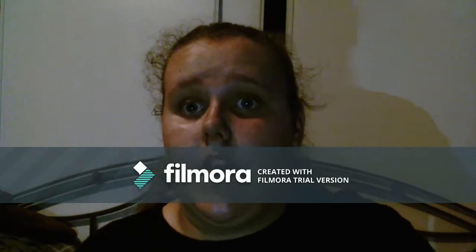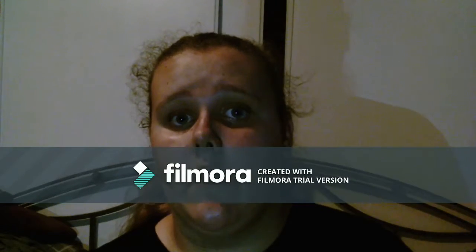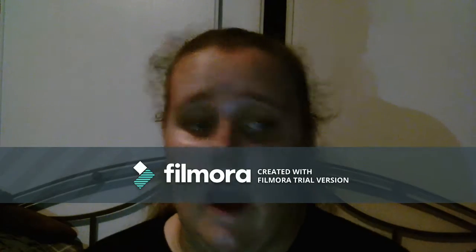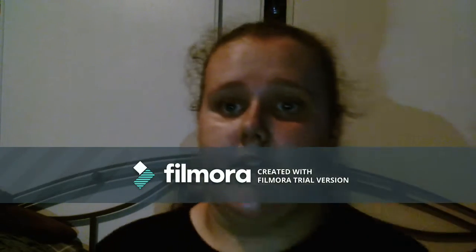Hey guys, back again with another video. Today I'm going to be doing a back to school haul and showing you what I got, so let's get started.